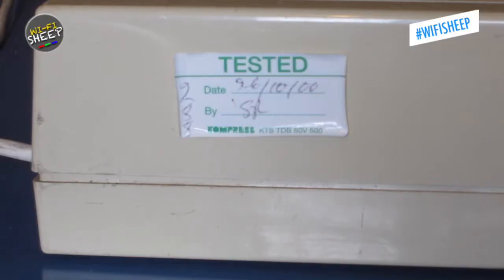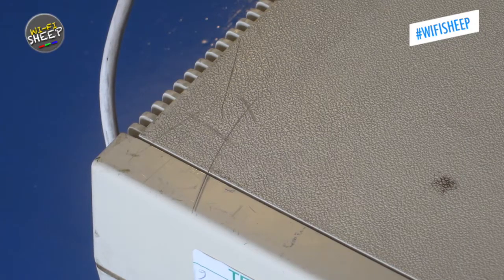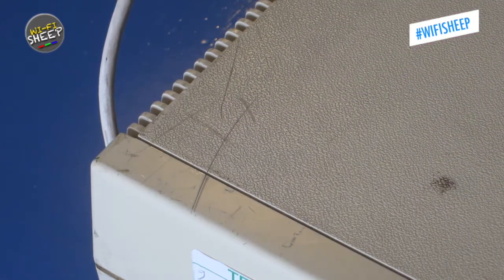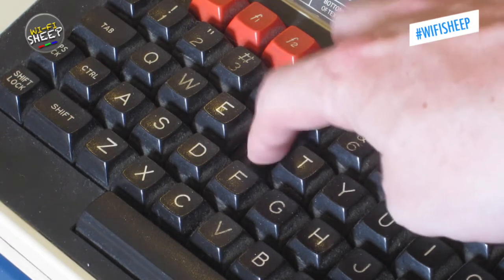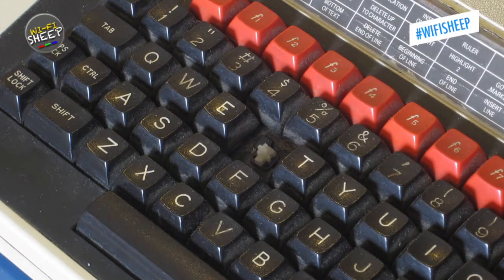Interestingly, this computer looks to have come from a school, still having its PAT electrical safety labels, showing it could have been in use around 1999 to 2000. However, the following years have not been kind — the case has a number of scratches and marks and is overall filthy. The R key is also missing, having been broken off. A second machine from the same source also had the R key missing, likely done by the school at the time to force the withdrawal of these computers.